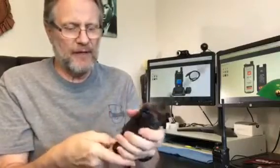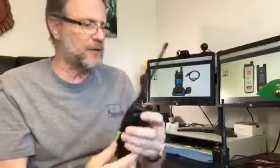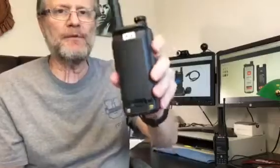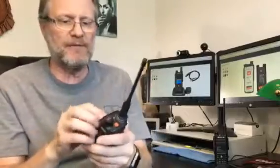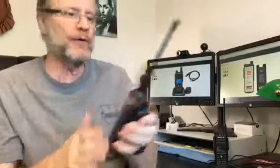It's got about 3,000 channels and you can load in about 10,000 contacts. The battery and how you secure it — I love this thing, it makes it very secure. The belt clip actually goes into the metal part of the chassis, so it's very secure and you won't have to worry about it when you change your batteries.